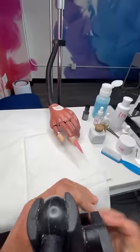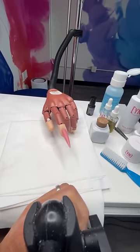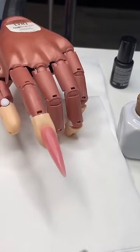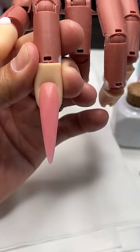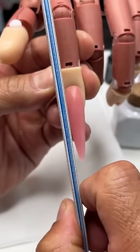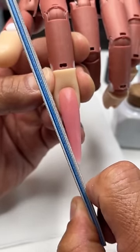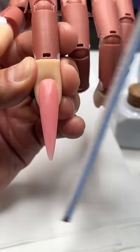So this was a nail that I had built out last week. And what I'm going to do is I'm just going to take down a little bit of the length. But you can see how everything kind of curves in from this point down towards the tip, as well as here — curves all the way down to the tip.